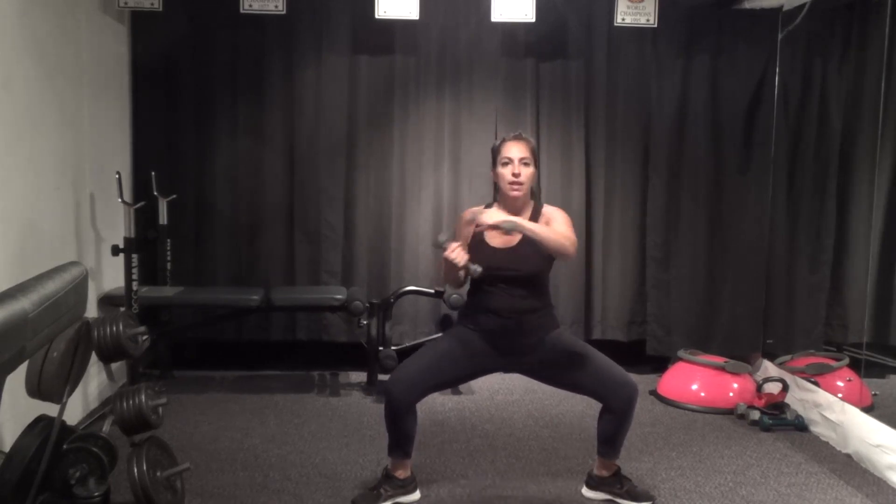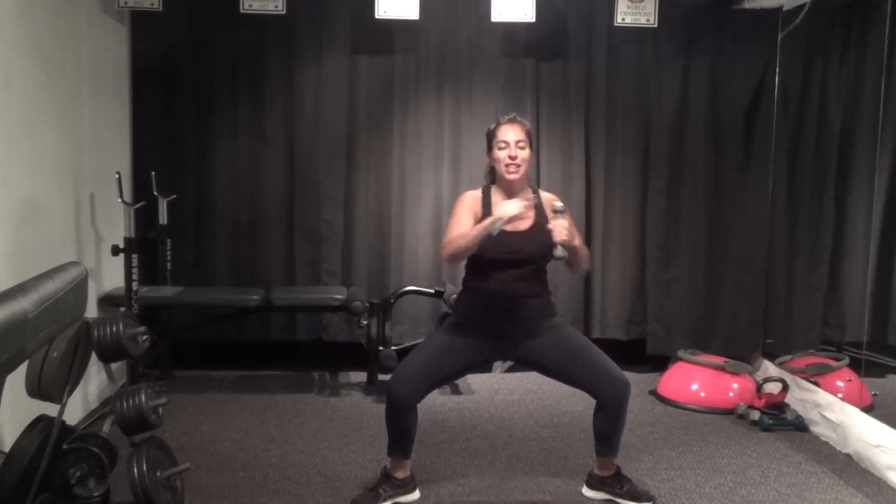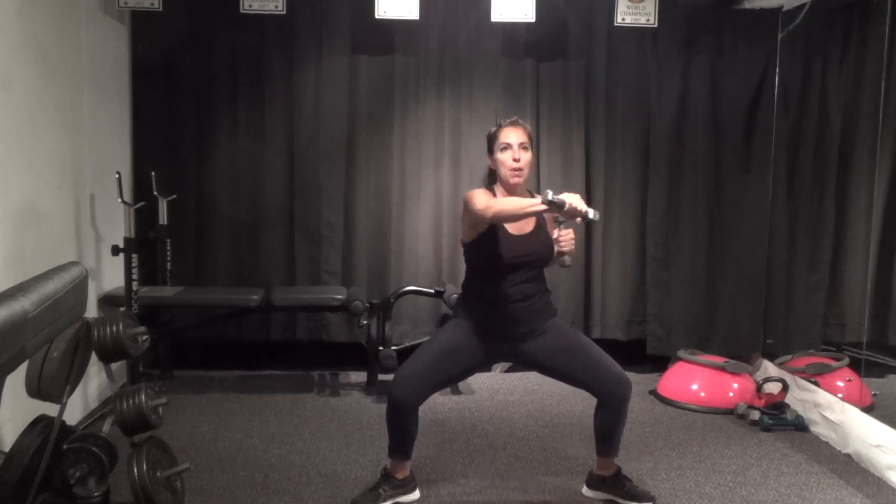Wide stance, sink it down, hands here and punch. Little rotation — you can stay deep or come up a little bit. Just punching right and left, not locking out at the elbow, keeping that arm just a little bit bent in the punch. Abs pulled in — five seconds, stay low, three, two, one.